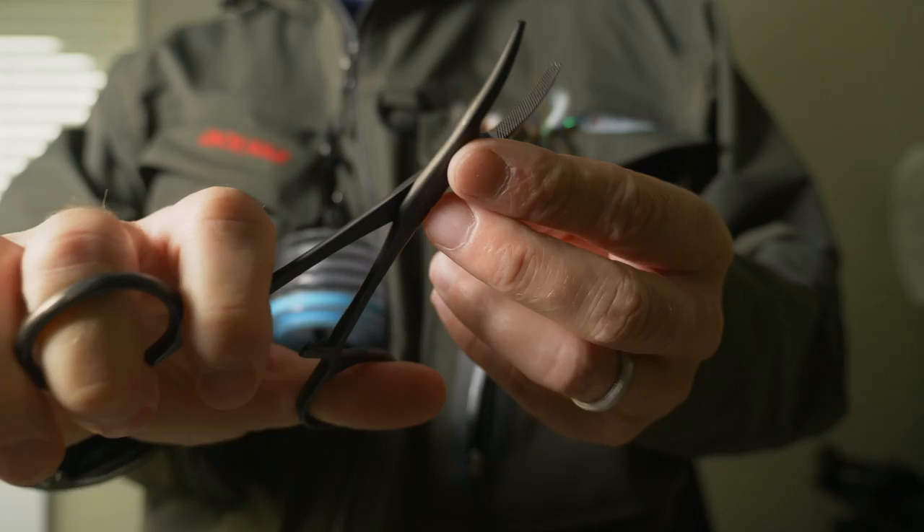Other things I carry in my fly vest include forceps and nippers to cut your line and remove hooks from the fish. My forceps actually include cutting parts, so I use that instead of separate nippers — quite handy having one thing for both purposes. You can also carry weight to get your flies down deeper. One option is lead shot, but lead in the water isn't a great idea. These days I've moved to tungsten putty, which is an interesting alternative to split shot — you just add that to your line.